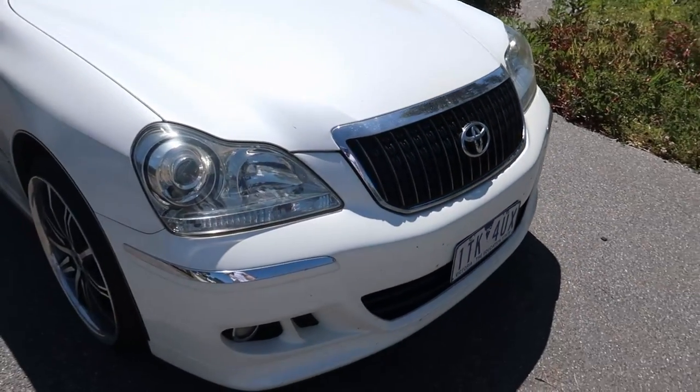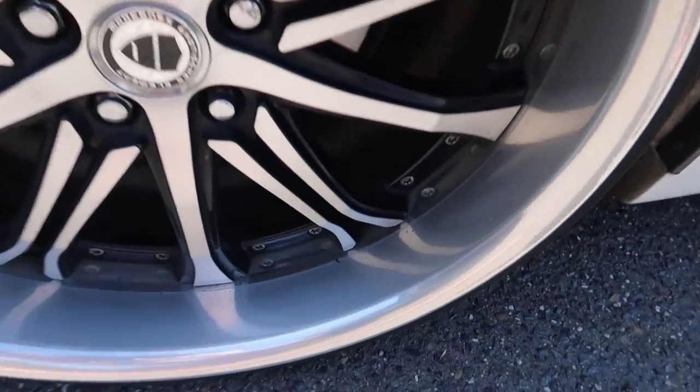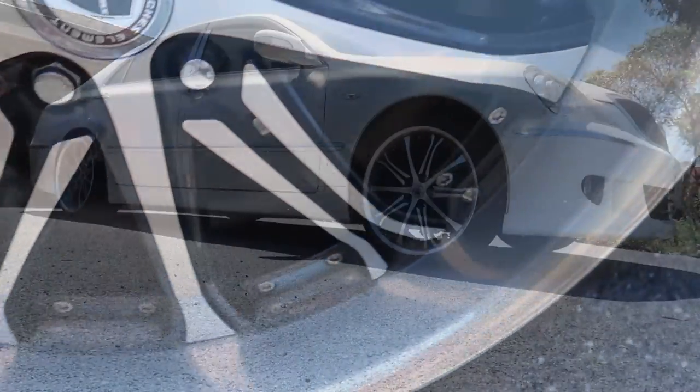Hopefully this gets it all off. Also, the wheels get it pretty bad as well in here, so I'm going to spray them as well. Hopefully it helps me clean them up.